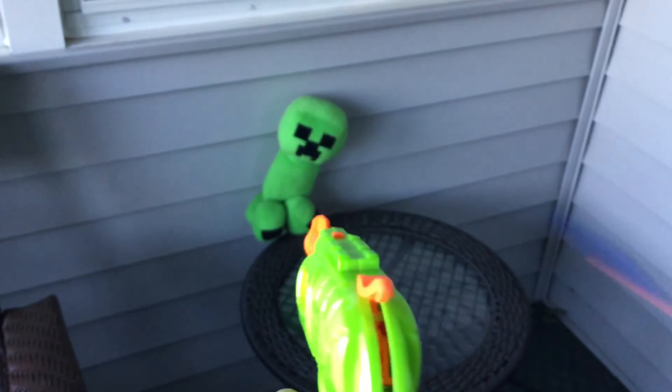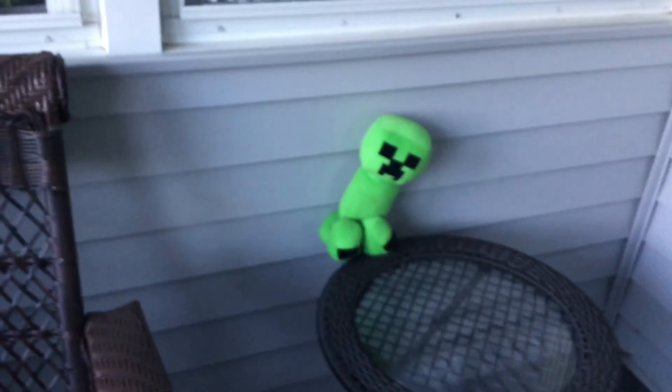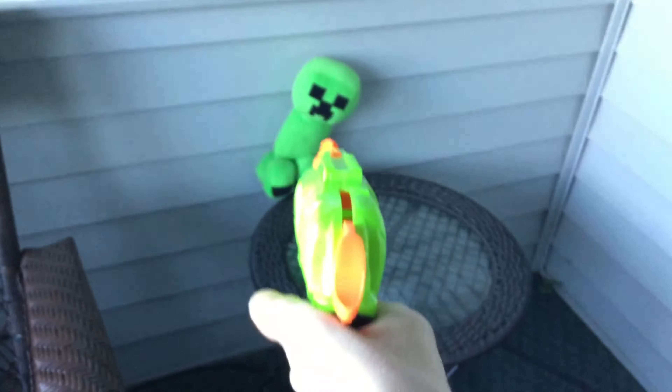So anyway, easy shot. Okay guys, I think that was really close — it might have been a hit. Let's retry that. I have to put the iPad down. Okay, we hit the creeper!